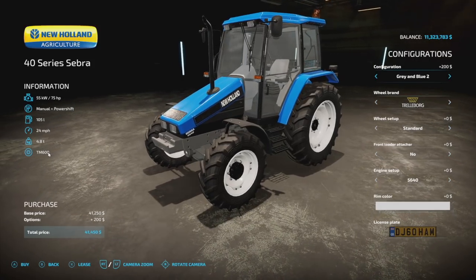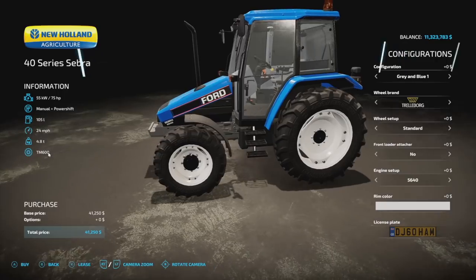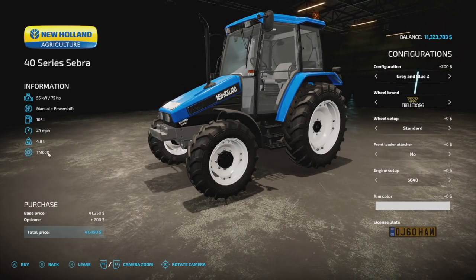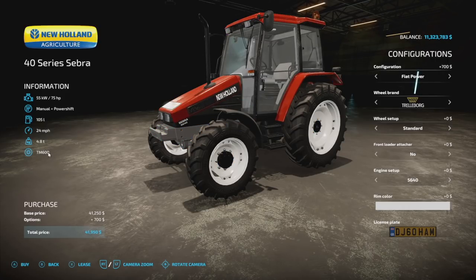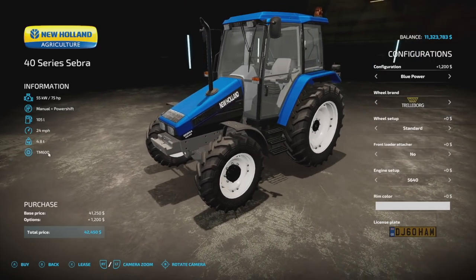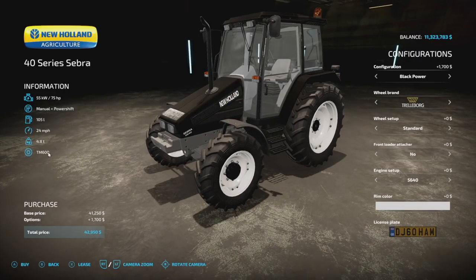They've taken some real colors: we have the New Holland blue, the Ford blue and white, and the Ford gray and blue. The Ford versions are intended to be released on consoles too, which is super cool. They've also added the Fiat Power, a blue power, matte blue power, and black power in both gloss and matte. So we've got real life colors and some extras added in.